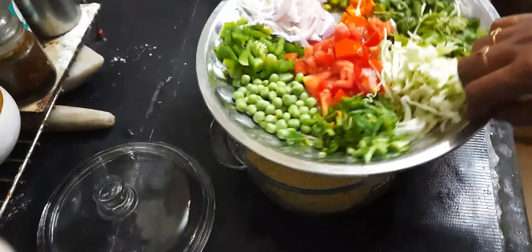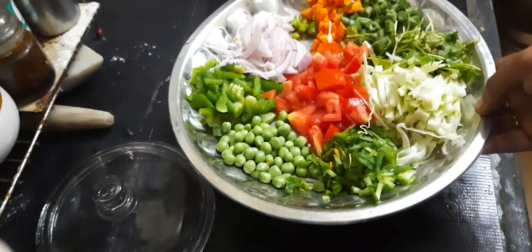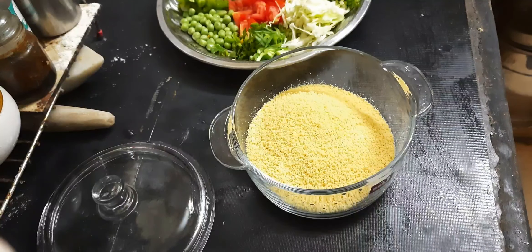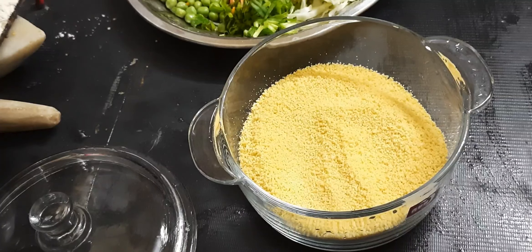You will cut the green peas (patchi pattani). You are going to prepare the couscous. I'm going to add the oil.